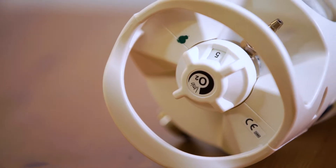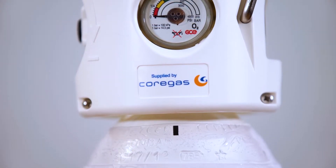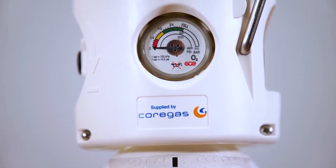Hello, welcome to the Coregas Medical Oxygen C IVR training session. Today I'm going to take you through the steps on how to use the product supplied by Coregas.